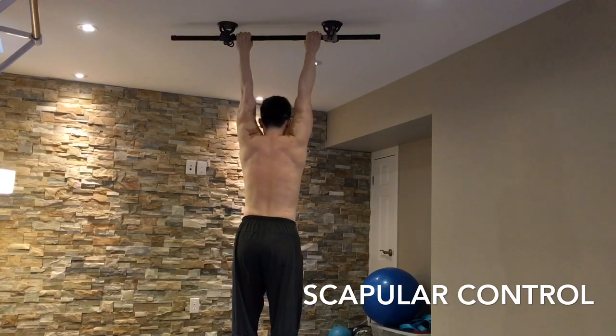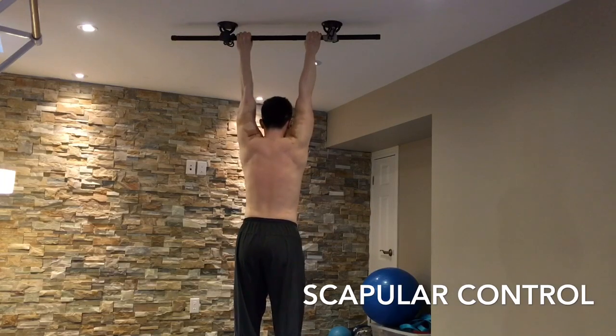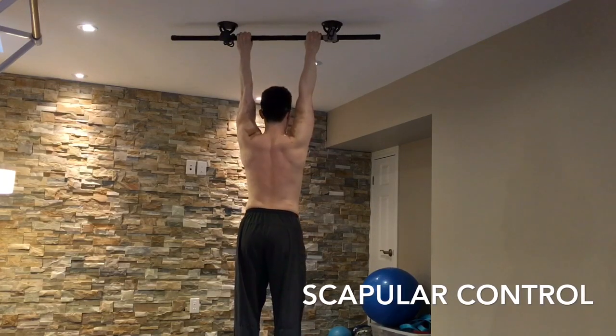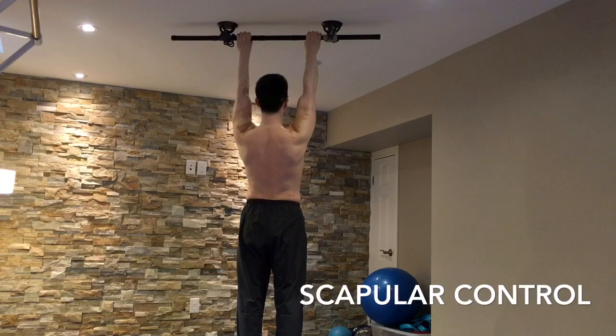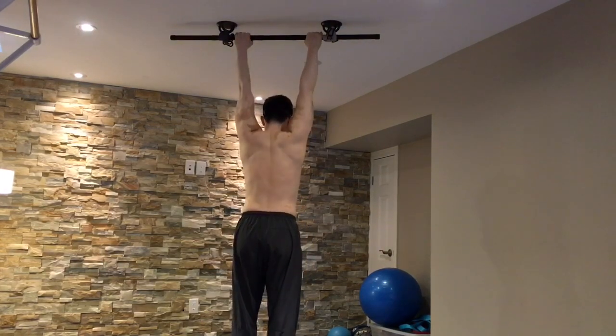Keep your arms relatively straight and lift yourself up using just your shoulder blades. You should feel your shoulder blades moving along the back of your ribcage.